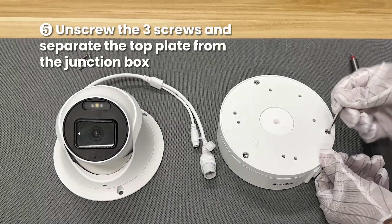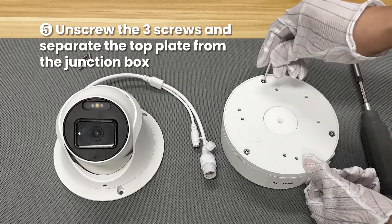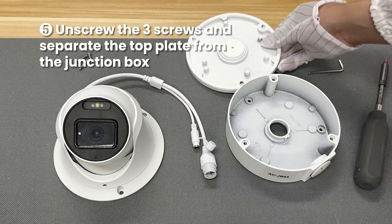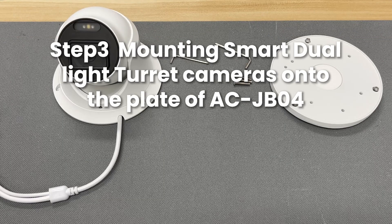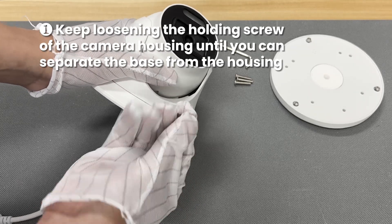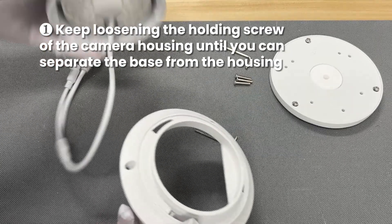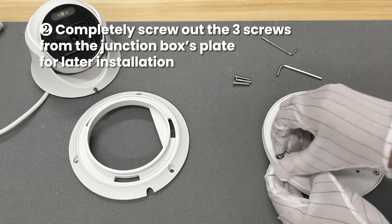Unscrew the three screws and separate the top plate from the junction box. Keep loosening the holding screw of the camera housing until you can separate the base from the housing. Completely screw out the three screws from the junction box's plate for later installation.